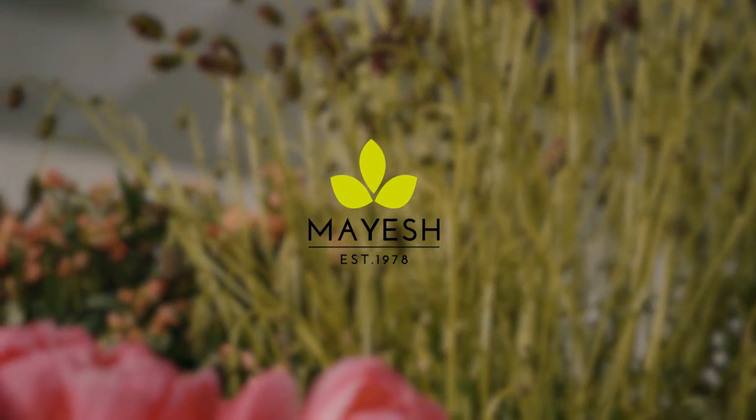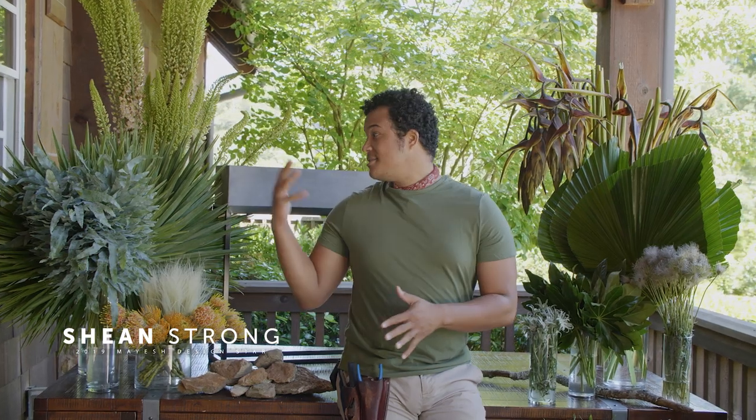Hey you guys, it's me Sean Strong and I'm so excited to be here at Fox Hall where today I'm going to be working on a planter for you guys. I'm going to be using some incredible products again courtesy of Mayesh. I cannot wait to show you guys what I'm going to be doing. I got a word of affirmation and now I'm like, okay I can do this.